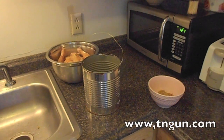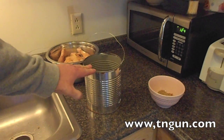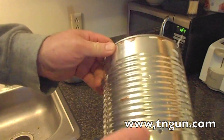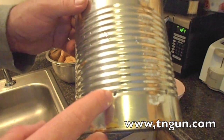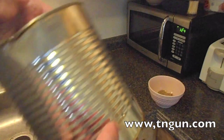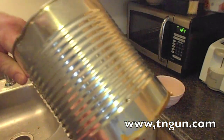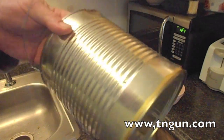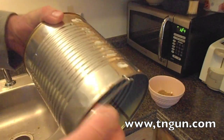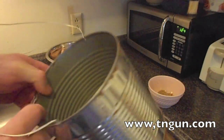Hey, this is Dave with the Shepherd School and we're gonna make coffee can chicken, or swinging chicken, or whatever you want to call it. We're going to cook some chicken in a number 10 can. To prepare the can, about an inch to an inch and a half up from the bottom, we've drilled some holes — I just took a roofing nail in my screw gun, but you could use a drill or a nail. Then at the top I put two holes and put a little piece of bailing wire there.